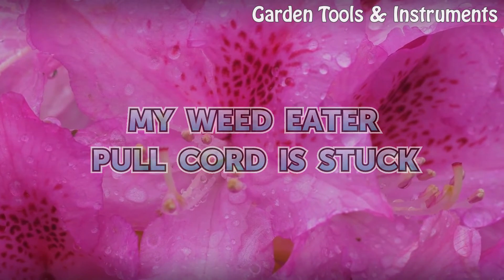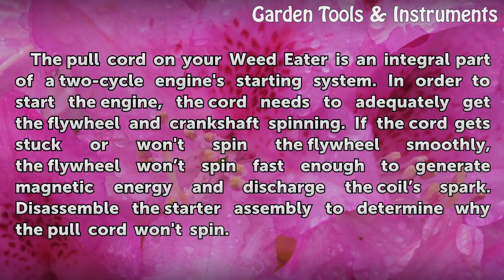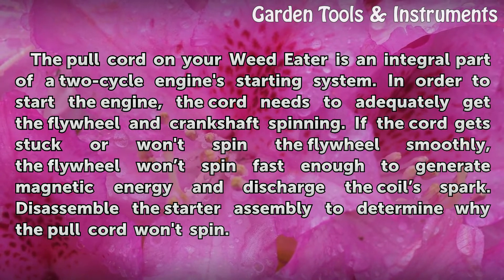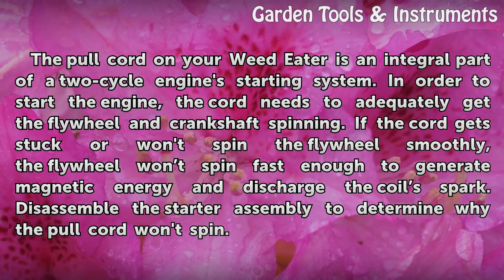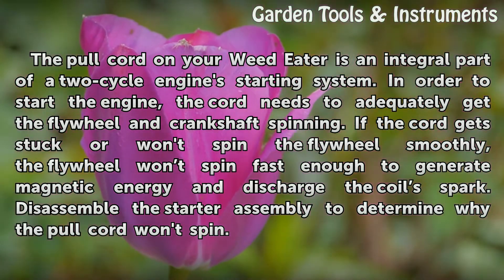My Weedeater Pull Cord Is Stuck. The pull cord on your Weedeater is an integral part of a two-cycle engine starting system. In order to start the engine, the cord needs to adequately get the flywheel and crankshaft spinning. If the cord gets stuck or won't spin the flywheel smoothly, the flywheel won't spin fast enough to generate magnetic energy and discharge the coil's spark.